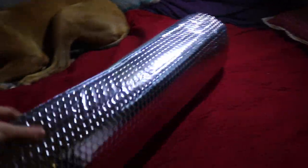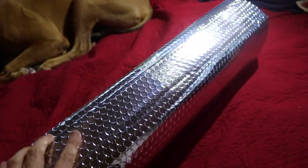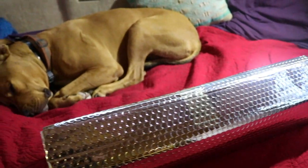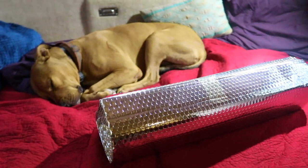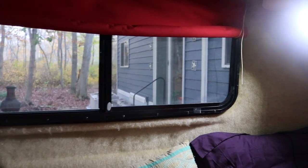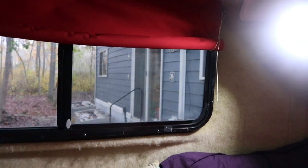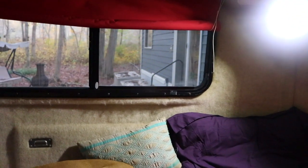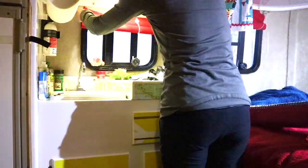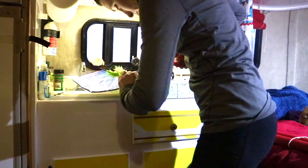I got a new roll of Reflectix and I'm going to cut some pieces for the other windows — we might as well have insulation all the way around. The extra that's left over I think I'm going to make some window coverings for the tiny house, because it gets really cold by that front glass door in the winter. You can stand by it and feel all of our hot air getting lost out the glass door. I worked on cutting new pieces of insulation for the kitchen window and the bathroom window and getting new velcro all the way around the window casing.